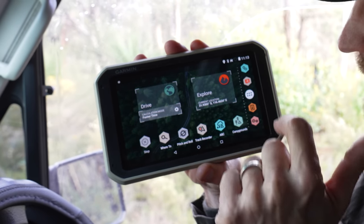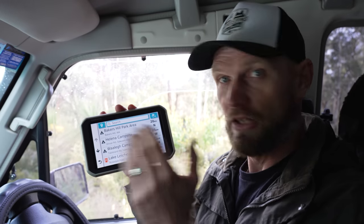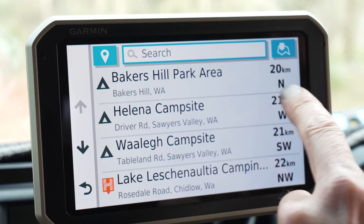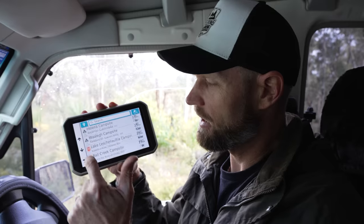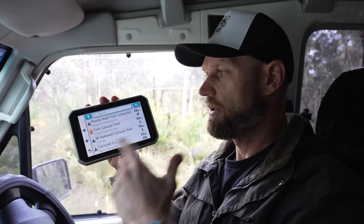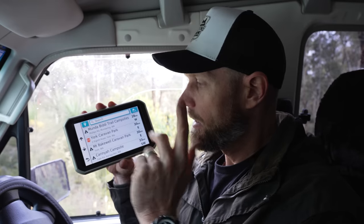One thing I really want to show you — something I discovered while driving and looking for camp. Press Campgrounds. Say you are heading north and you want to know what campgrounds are nearby: 20Ks north, 21Ks west, southwest, northwest. You get the picture. It tells you in a 360-degree range where the nearest camp is.